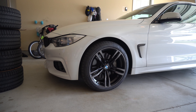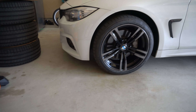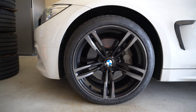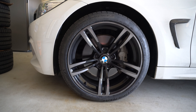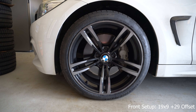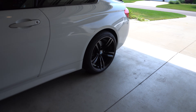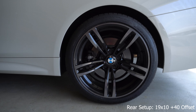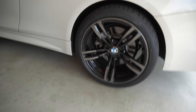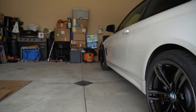Hey guys, got the wheels and tires back from Bell Tire and I have them mounted on the car. The new 437M wheels — actually they're used, I got them from a forum member, they came off an M2 but they are the same specs as the M3 and M4s. 19x9 in the front with a plus 29 offset, and in the rear they are 19x10 plus 40 offset, so it has a deeper concavity. These are pretty concave in the rear and the front as well.